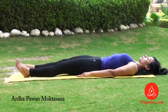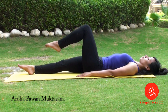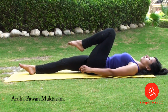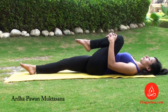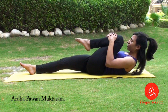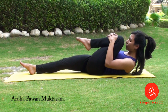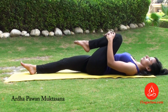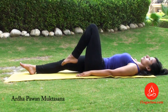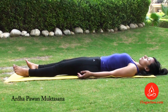Do the same from the opposite side with smooth, relaxed movements. And finally, relax in Shavasana.